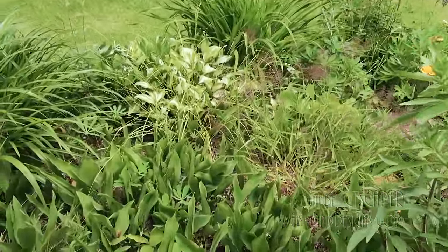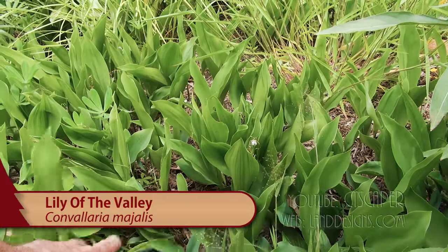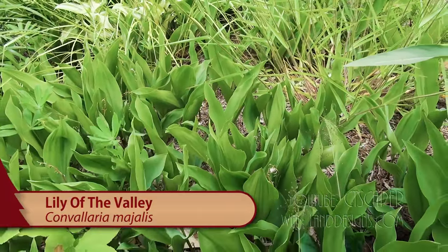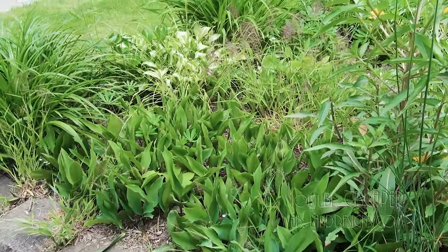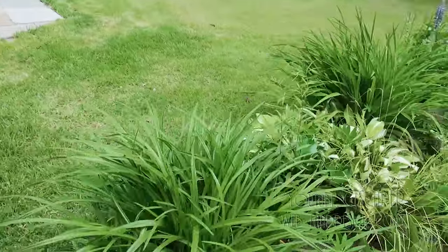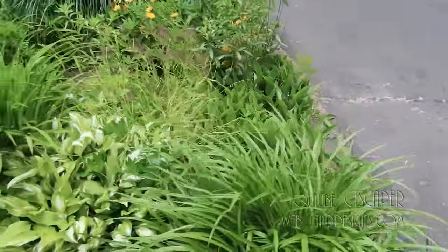And then over here, this is some Lily of the Valley, which I've never actually planted in my life. But that's Convallaria — Lily of the Valley. And then we've got some Daylilies coming up over here, Hemerocallis — I don't know the cultivar.